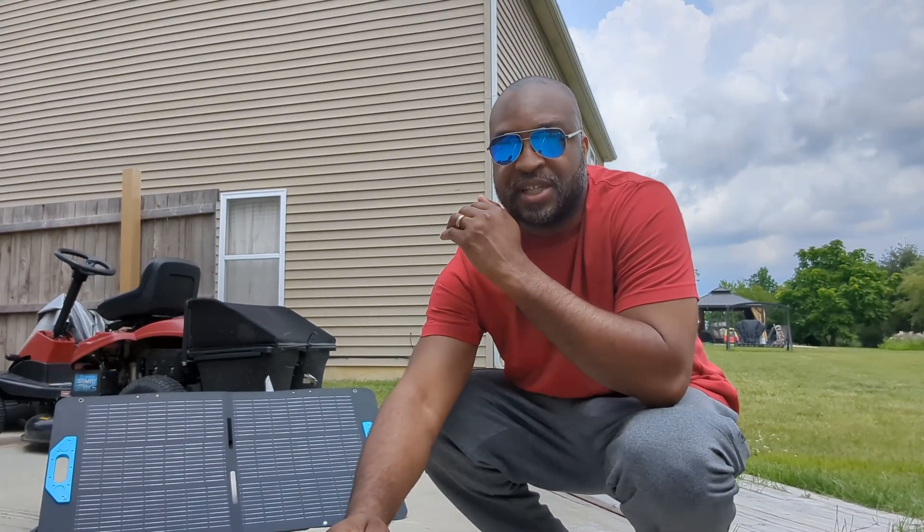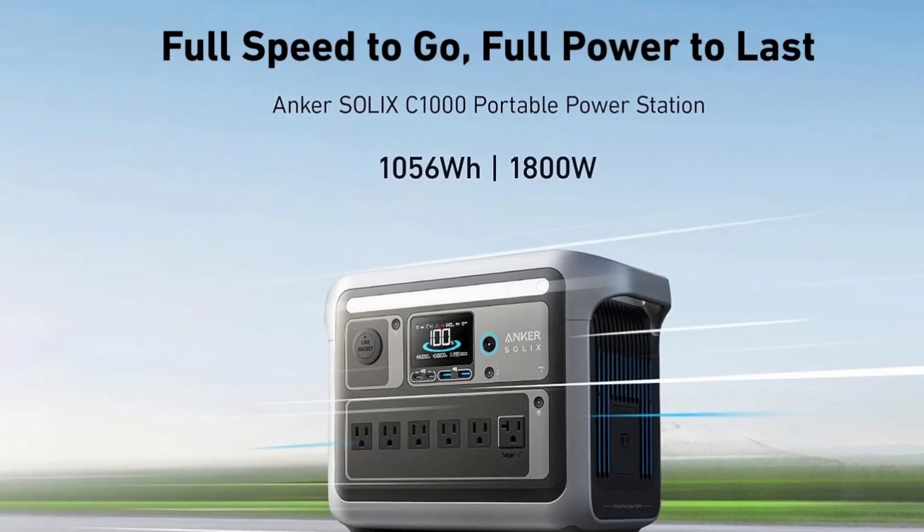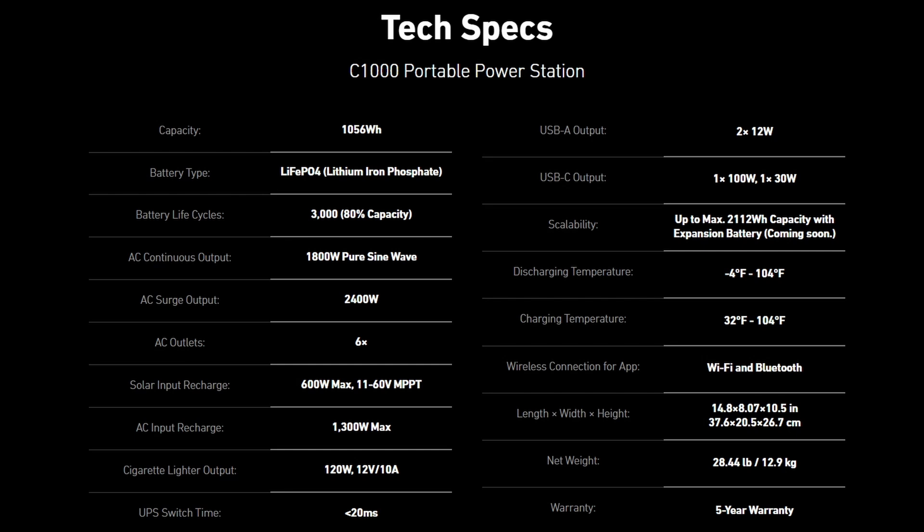The Anker Solix C1000 portable power station has 1056 watt-hours and 1800 watts, surging up to 2400 watts with surge protection. It can be cycled 3000 times according to the company, with LFP batteries and a five-year hassle-free warranty.